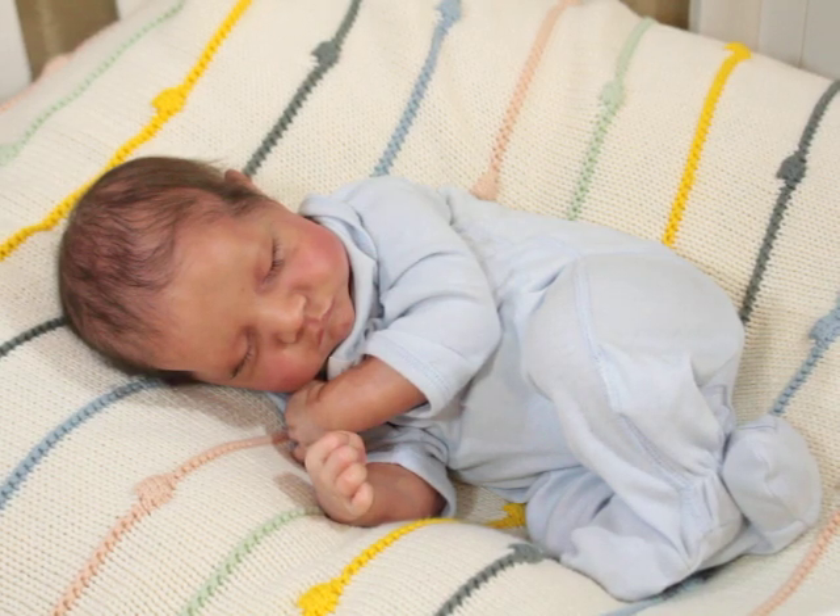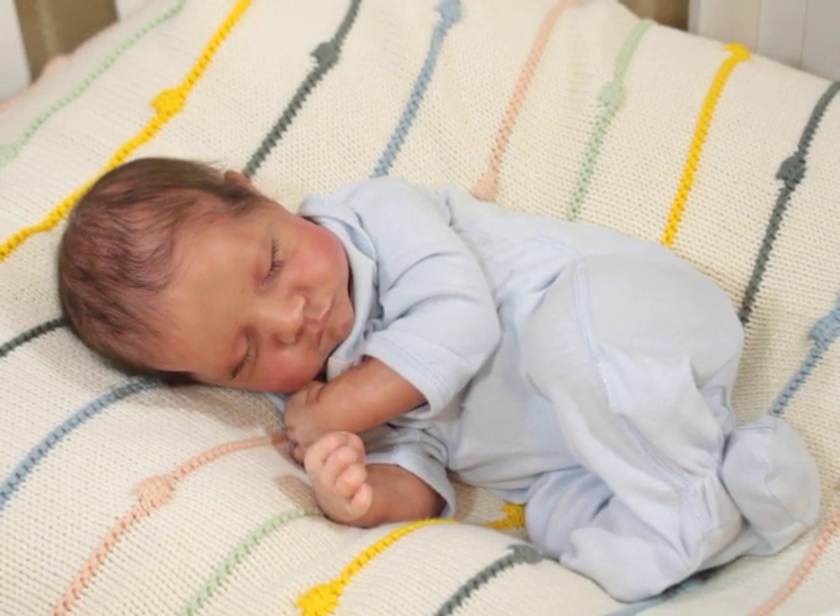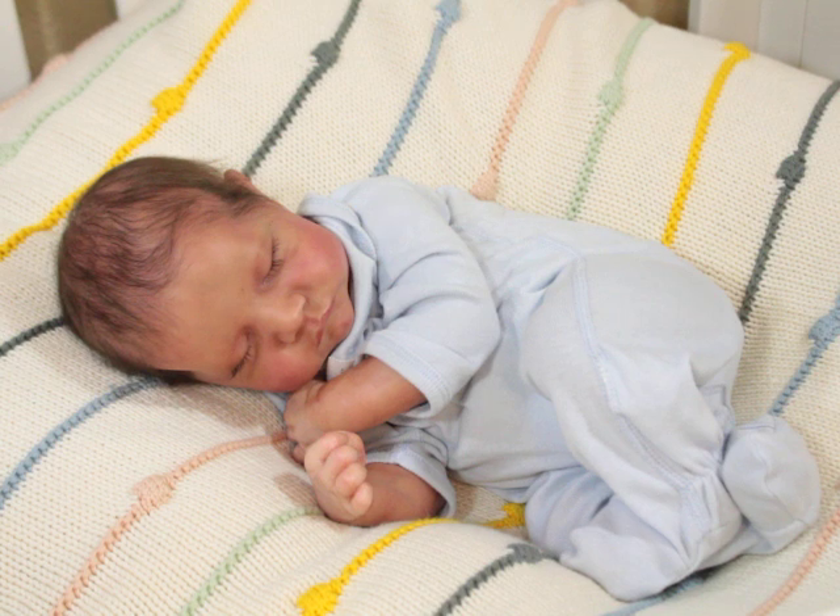Hello Lilas, welcome back to my channel. I am here with Baby Blessing. Baby Blessing is Levi's sculpt by Bonnie Brown. He was painted and rooted by Patricia Reborn Babies, and he was a gift to me, believe it or not, four years ago.